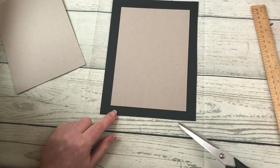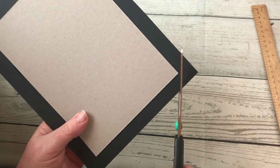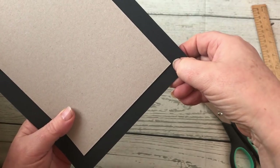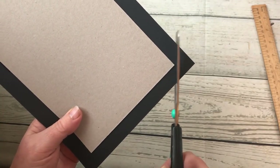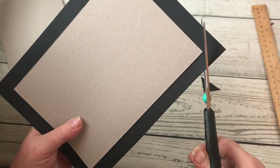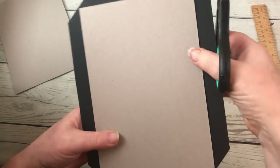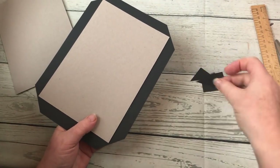Now I'm going to cut off the corners on each of the four corners. It takes a little bit of practice, but I do have a bit of a cheat way of doing it. I'm going to cut this corner off but leave a slight gap between the corner and where I'm cutting — you'll see why in a moment. And I'm going to do the same on this one, and that one. Don't throw these corners away just yet.